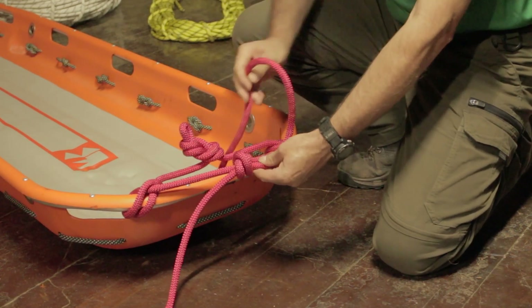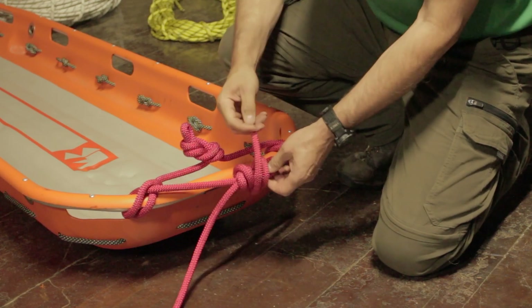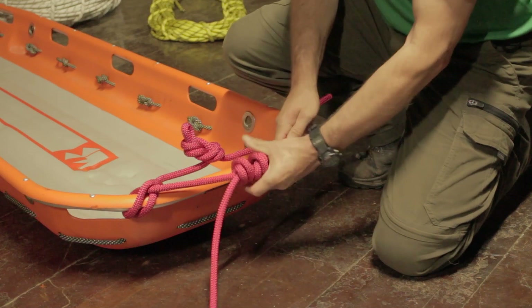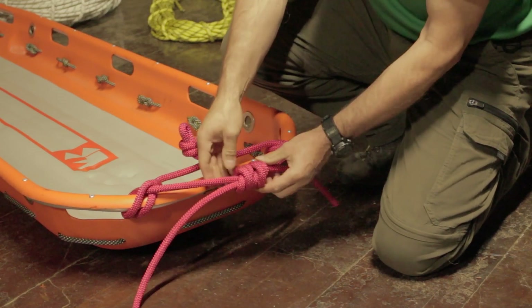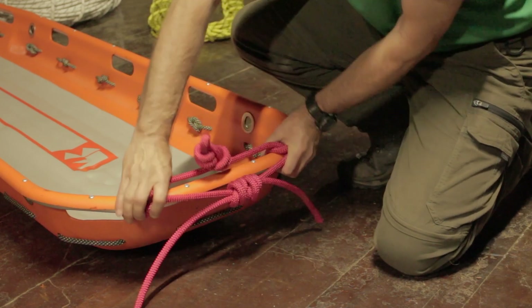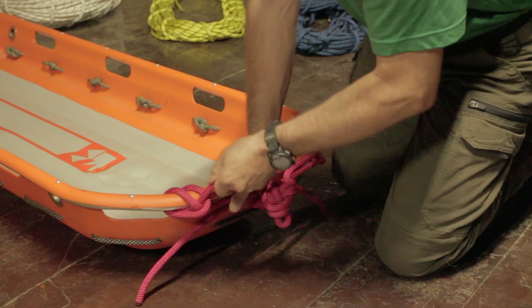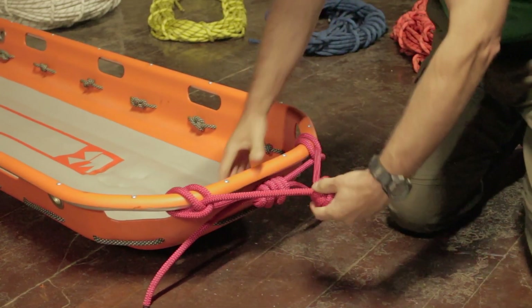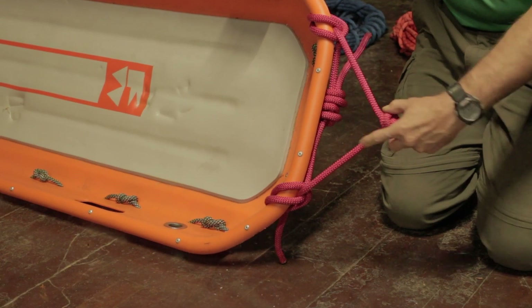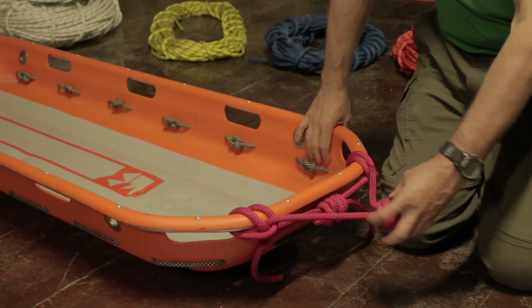We're going to terminate these two tail ends of the bridle together with a double fisherman's knot. I make my first side toward the center, then do another opposing double overhand. There's the double fisherman's — you can see it's tied properly; we have the two X's opposing. Rotate that down, cinch in a little bit on each side, and give it a little pull.